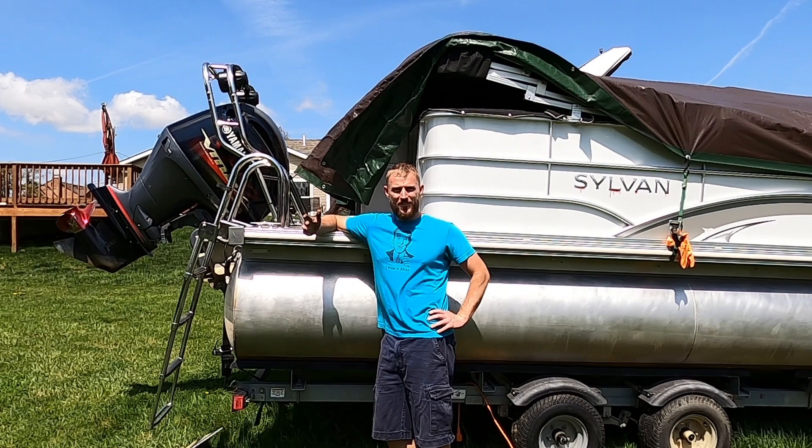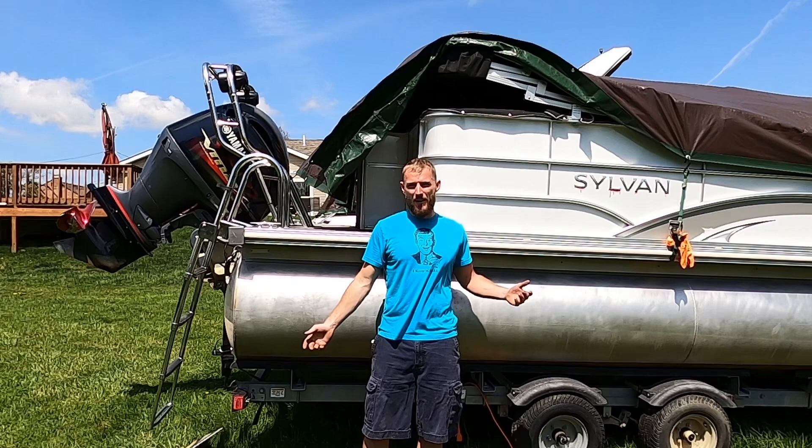Welcome back to the Pants and Tucky YouTube channel. Today we have a wonderful video set up for you. We're out here on this beautiful spring day and we are going to pimp out this pontoon you see behind me.